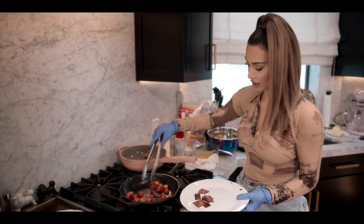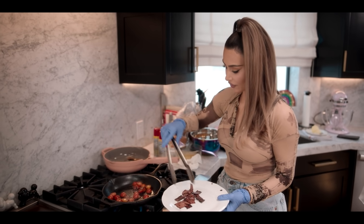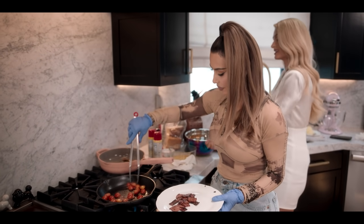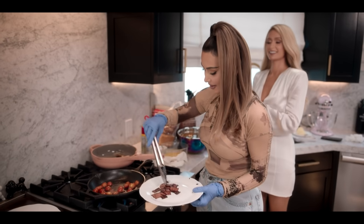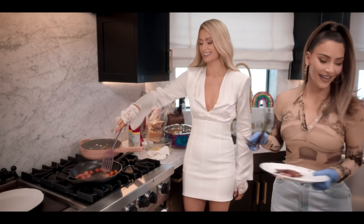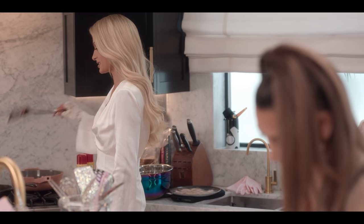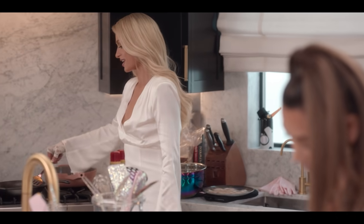Okay, can I trust you to watch this just for a minute? Yeah, and I'll be right back. All right, we're looking good.